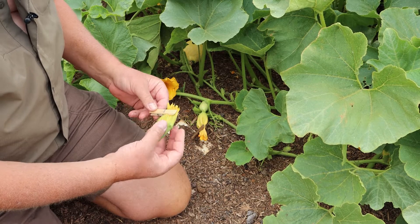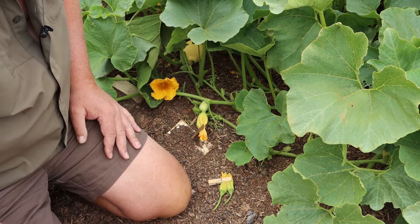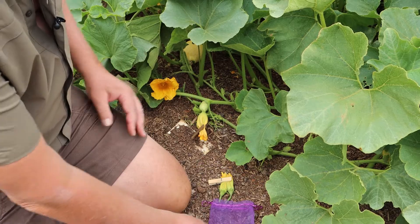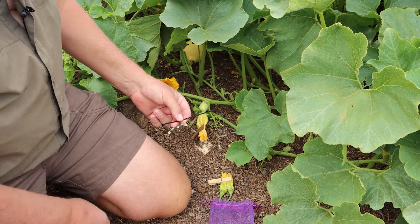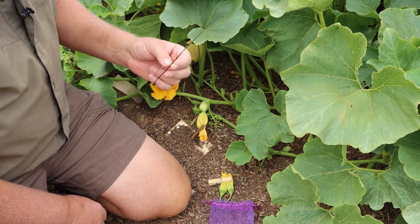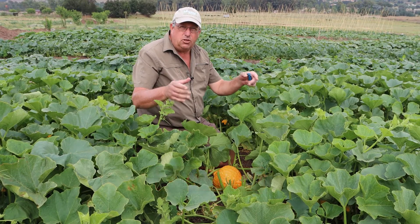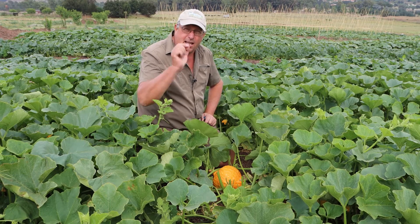To hand pollinate this female flower and ensure seed purity there are a couple of things you need. First, you're going to need a couple of males — we have these two males here. The next thing you need is a blossom bag — these are organza bags — and you'll use this bag to cover the female flower once we've done our hand pollination. You'll also need a cable tie to mark the plant so that we know it has been hand pollinated.